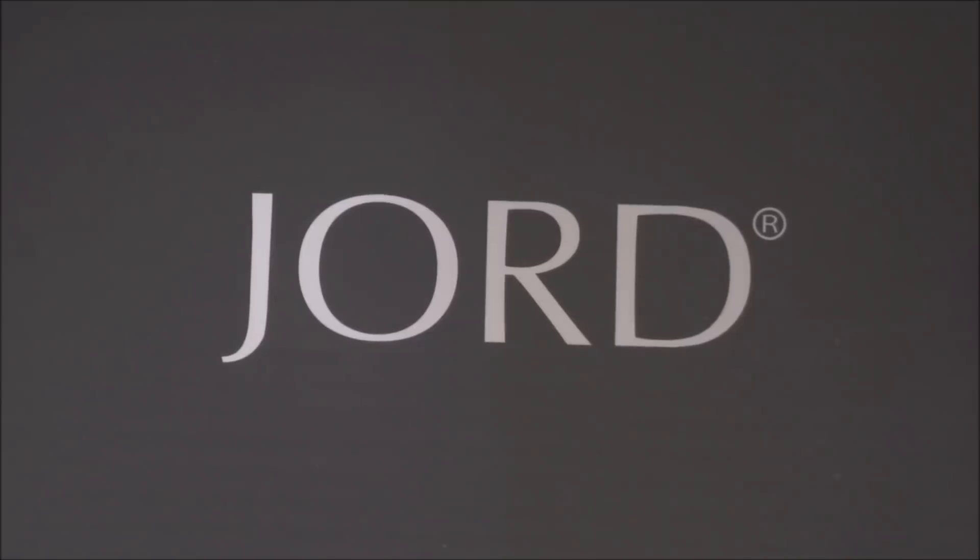I was contacted by a company called JORD — it's spelt J-O-R-D but pronounced 'Yod' — and they asked if I would review one of their watches. I just want to make it clear that this is not a sponsored video. What I mean by that is I'm not paid by them to say positive things, but they did very generously send me the watch free of charge to review.